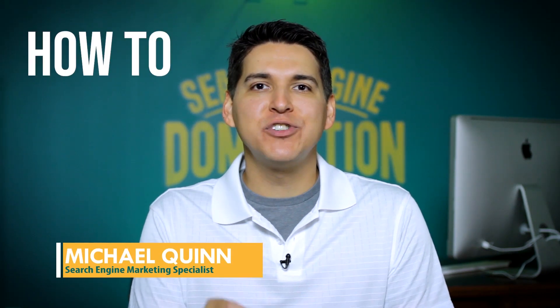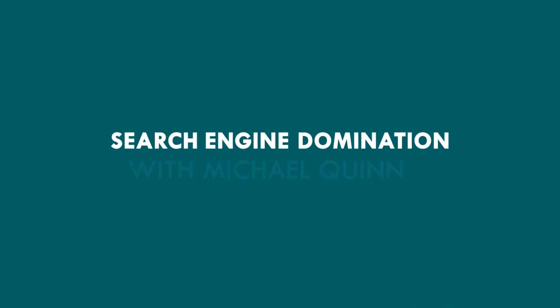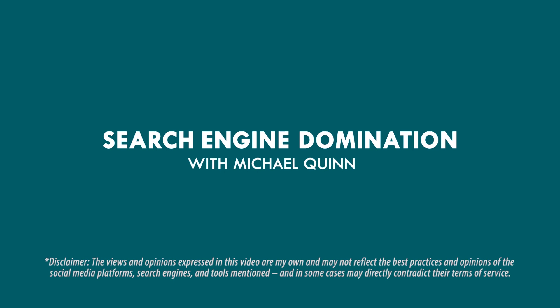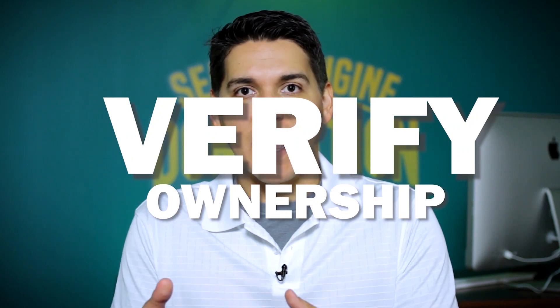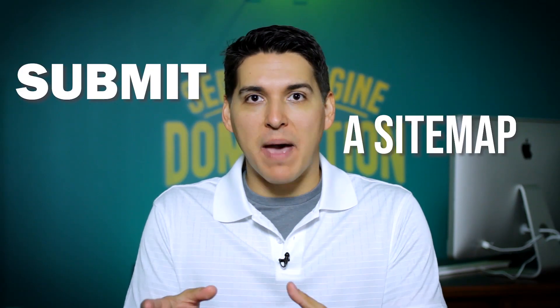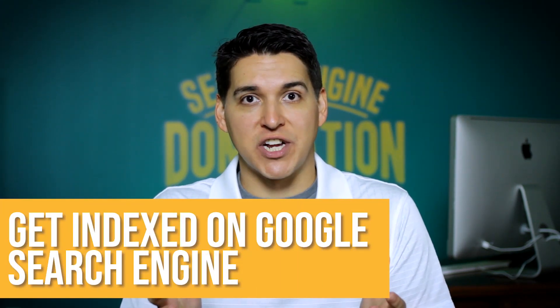Hi everyone, follow along with me as I show you how to submit your website to Google using Google's free tool called Search Console. In this video, we're going to first verify ownership of your website and then submit a sitemap to Google, which will allow you to start showing up and getting indexed on Google search engine.